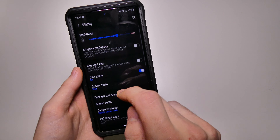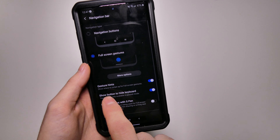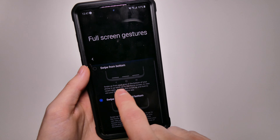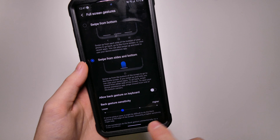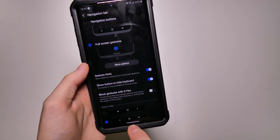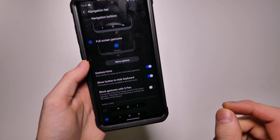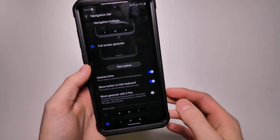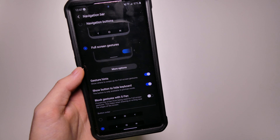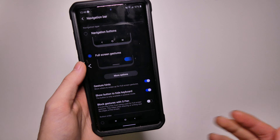Another new thing is we have Android 10 style gestures. If we go into navigation bar settings, we do have our gestures here — full screen gestures. If you go to more options, you still have the option to do the three-bar swipe gestures for back, home, and recents, or you can do the one where you slide in from the side for back and recents. You can also turn gesture hints on and off, which adds or removes that bar at the bottom. If you're using your S Pen for note taking near the edge of the screen and accidentally triggering gestures, you can turn off gestures with S Pen so it won't swipe up for home or back.